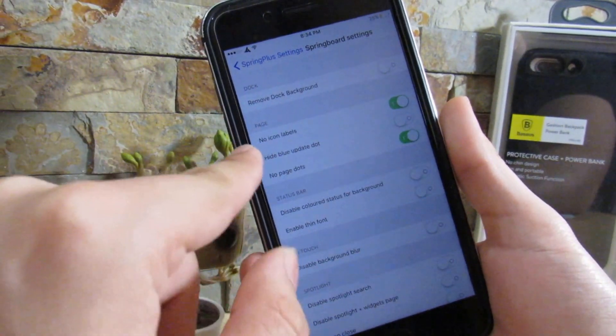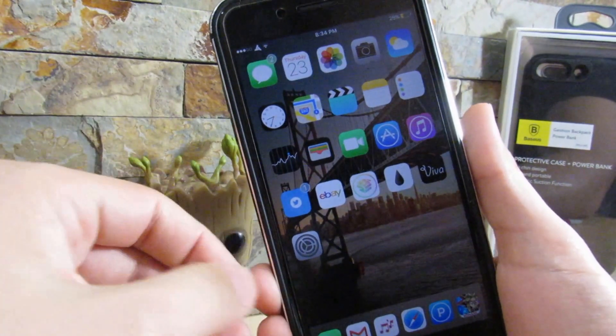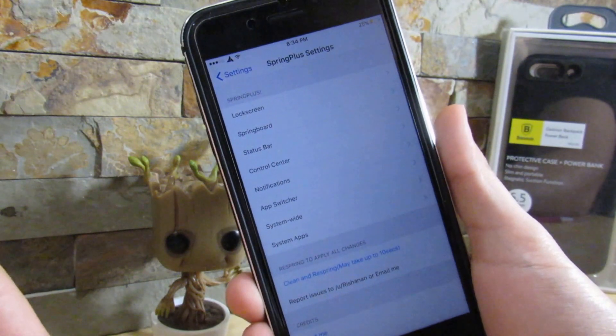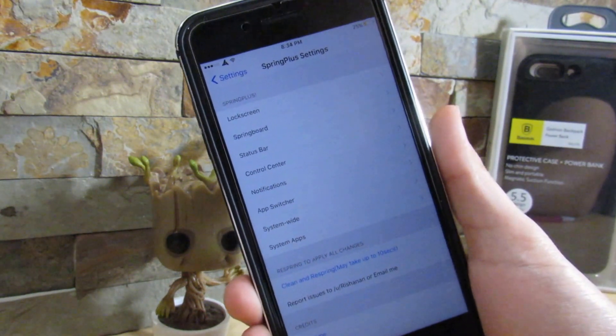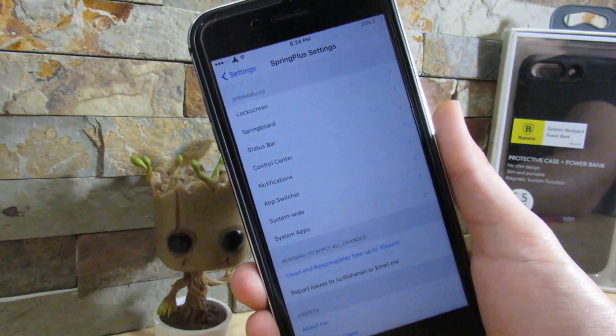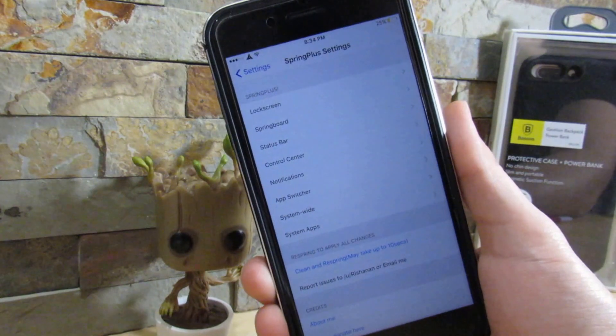I do have no icon labels and no page dots enabled. As you can see, I have this clean look on my device. The repository will be up on screen and below in the description as well. Check it out for yourself, because if I go through everything you can do with this tweak, it would take me probably an hour to explain everything. It's a very nice tweak and I recommend you getting this.